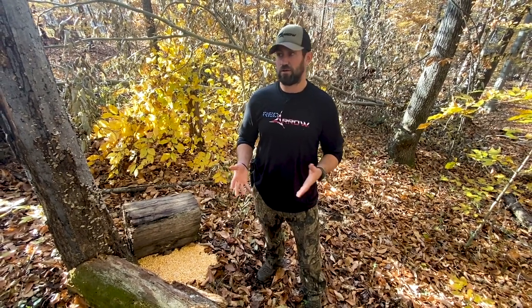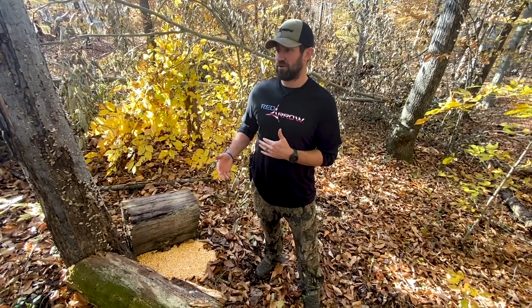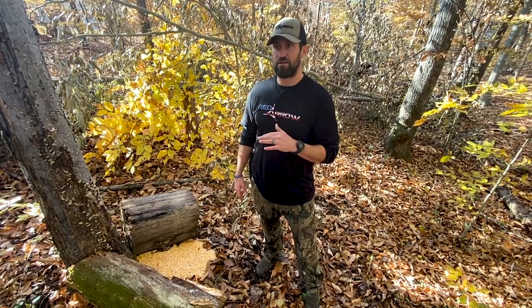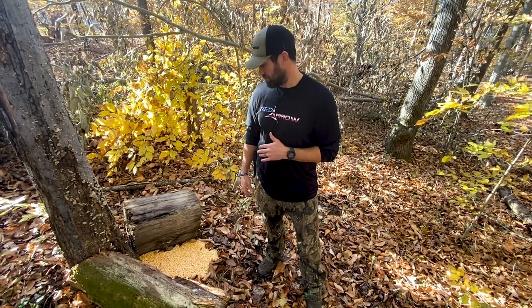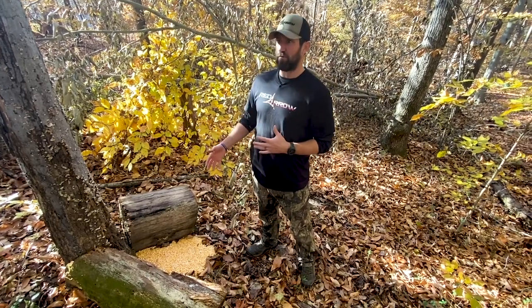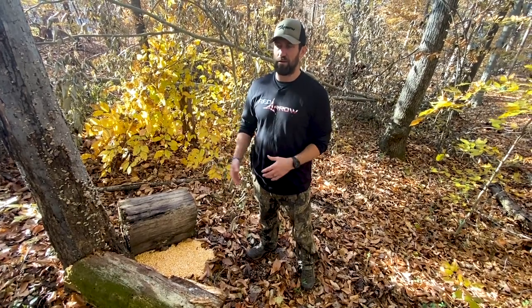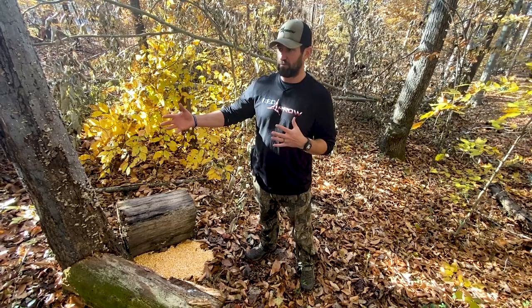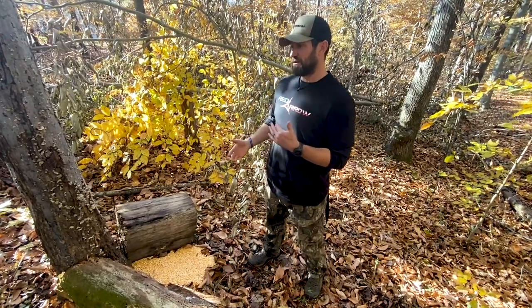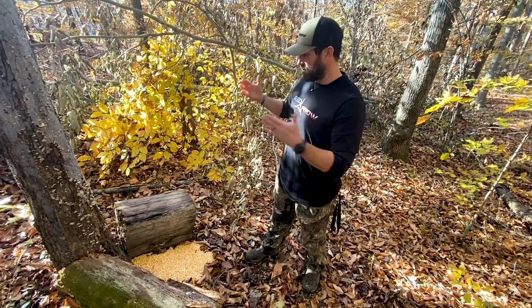What's going on boys and girls, Kip Campbell here from Red Arrow with another hunting tip for you. This hunting tip has to do with using bait and some other little tricks to get that deer broadside for a clean, ethical bow kill or gun kill. You see people hunting over bait all the time with just a big corn pile out there, and that deer can move and take his body 360 degrees around that bait.